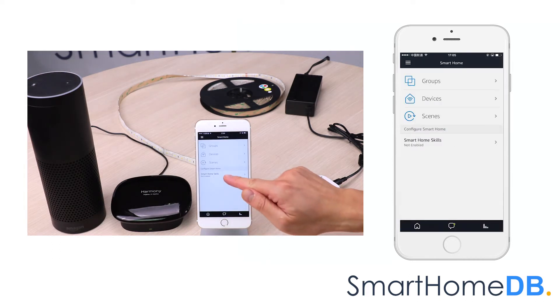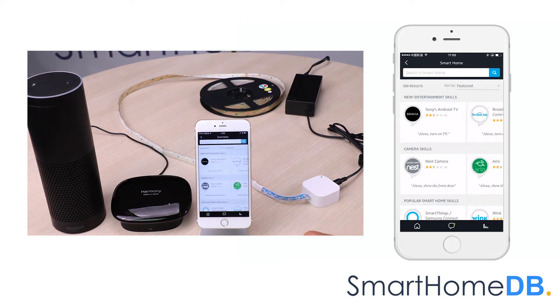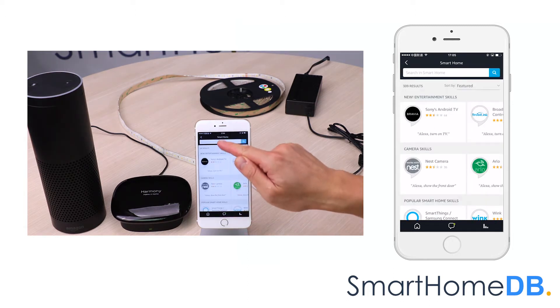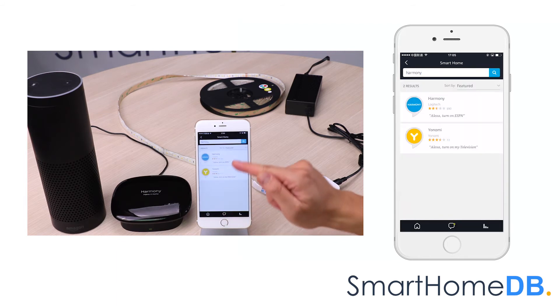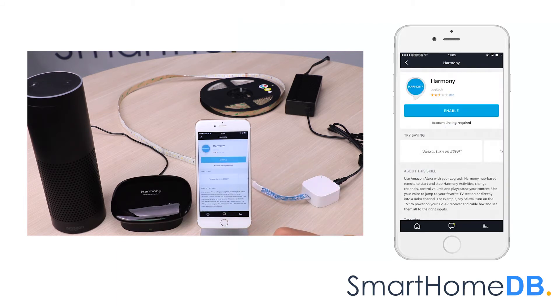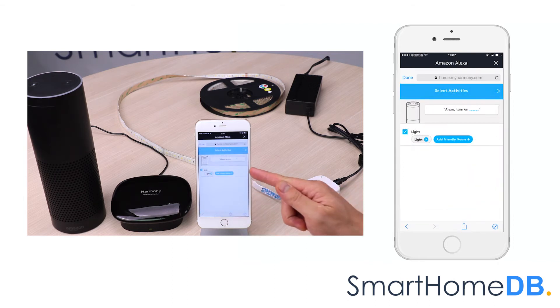We tap on smart home skills. We tap on enable skills. We search for Harmony. We tap on Harmony. We tap on enable. We login to our Logitech account. We can see that our light activity has already been pre-selected.